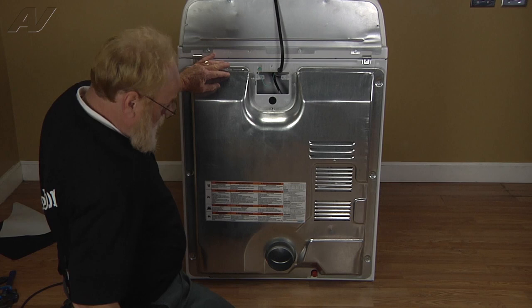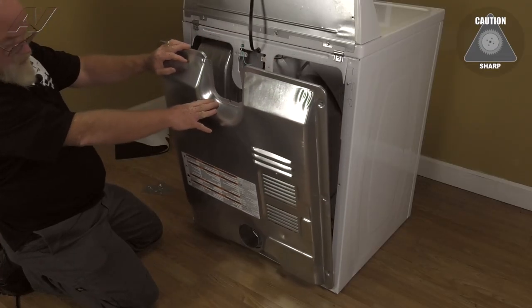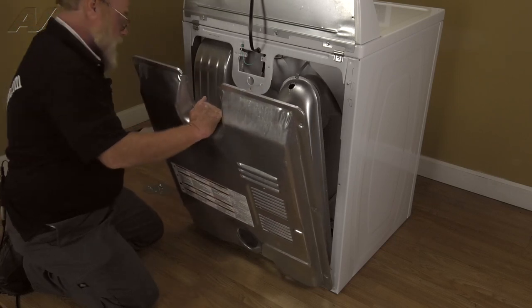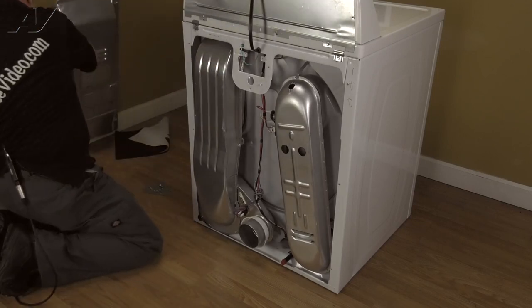Now the way this panel comes off is you want to tip it back past the blower outlet and then pull it up and away. Set that aside.